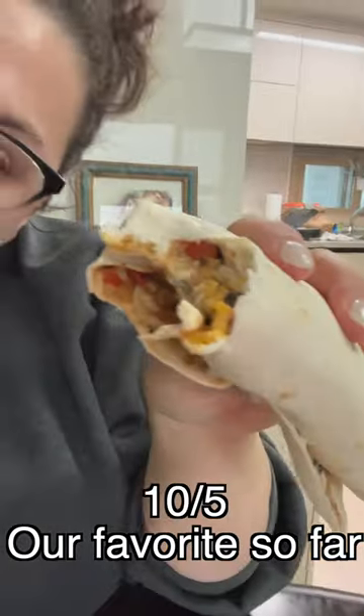Let's roll this baby up and give it a taste. This is a 10 out of 5 for my whole family. We absolutely love this recipe and it's going to be in our weekly repertoire.